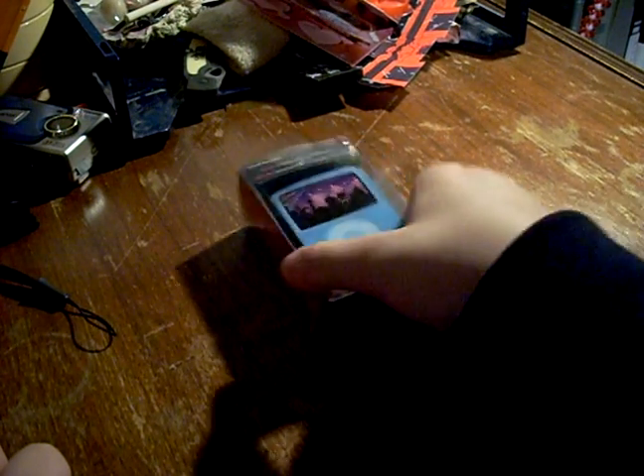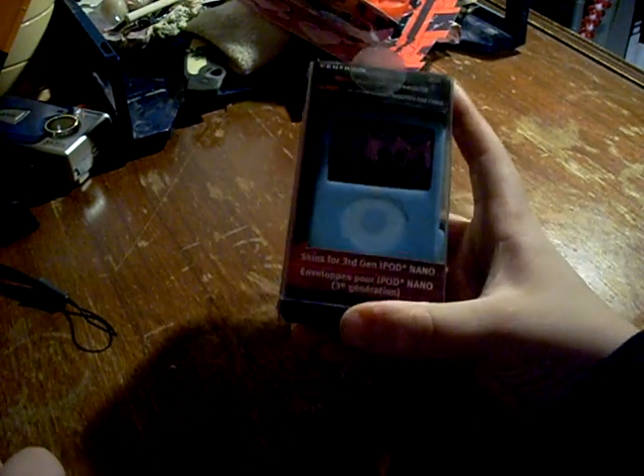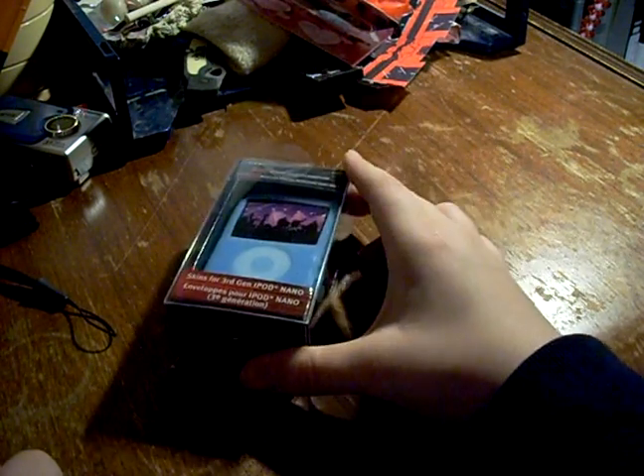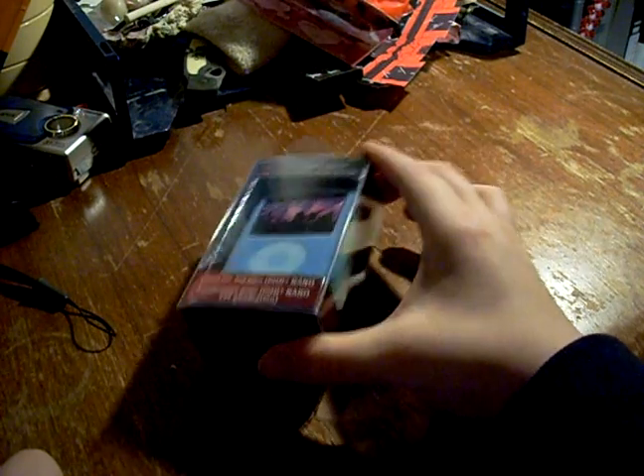Hey guys, I went to Circuit City today and I picked up two of these packages of skins for the third generation iPod Nano. They don't make cases for these anymore, so they were on sale for like $10, so I bought me two packages.